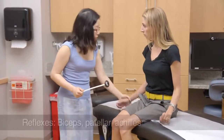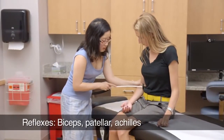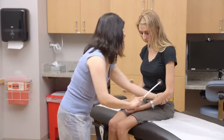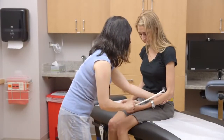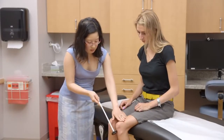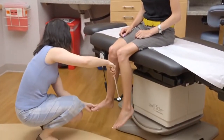I'm going to check your reflexes. Just relax. Relax.